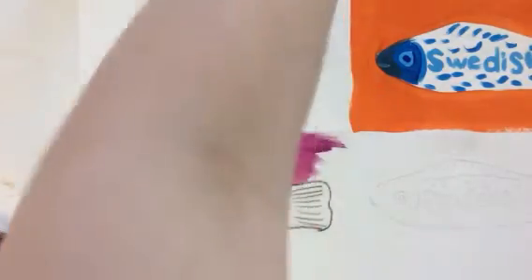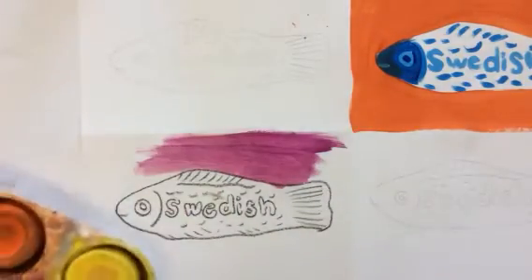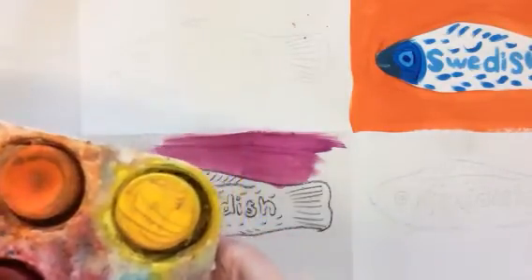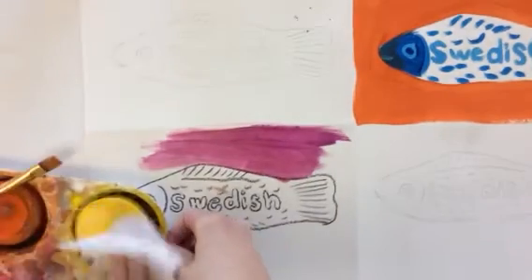When you're done doing the whole violet background, you're going to do your candy. Now you'll notice that my tempera cake is a little dirty right now. One thing you can do to fix that is grab a wet paper towel, run it under the sink, and give it a quick wipe.